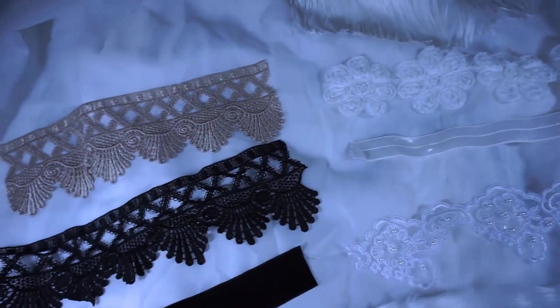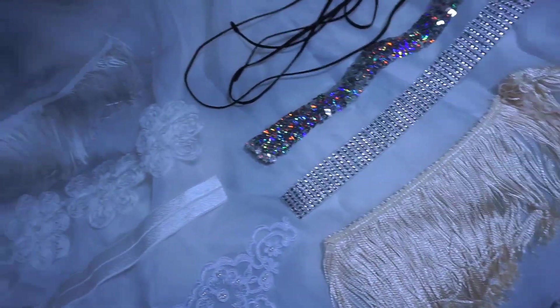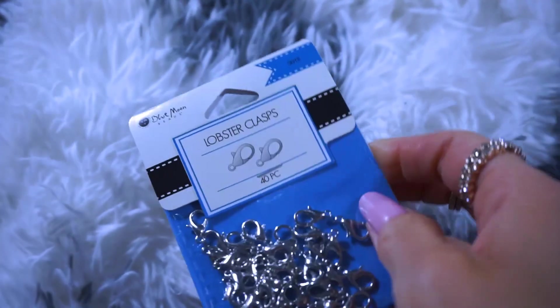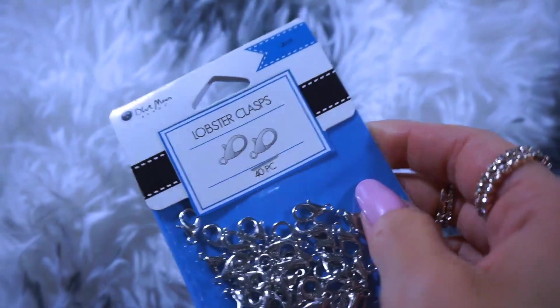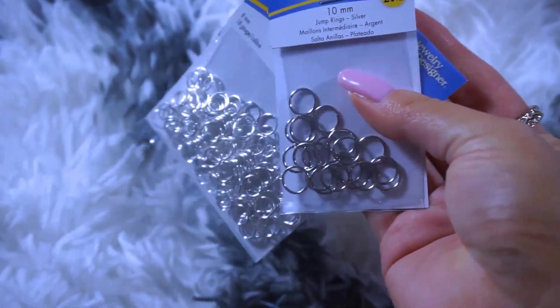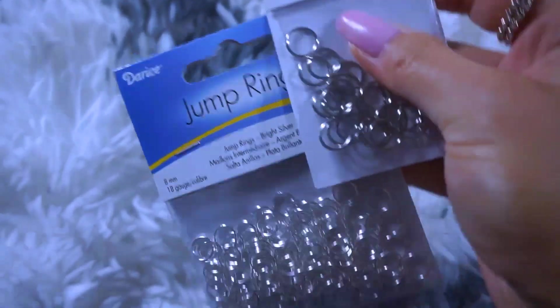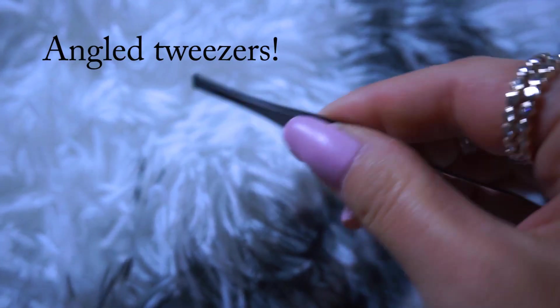You're going to start off with any kind of trim that your heart desires. I picked all these up from Joann's for anywhere from $0.50 to $5 — so cheap, so beautiful, and of course super unique. Then you're going to want to pick out some clasps. These ones are lobster clasps, but you can pick up whatever ones you want, and then some jump rings. I have bigger sizes because I have long nails and it makes it super difficult to put any kind of necklace on. Pretty much the only tool you're going to need for this DIY is tweezers.